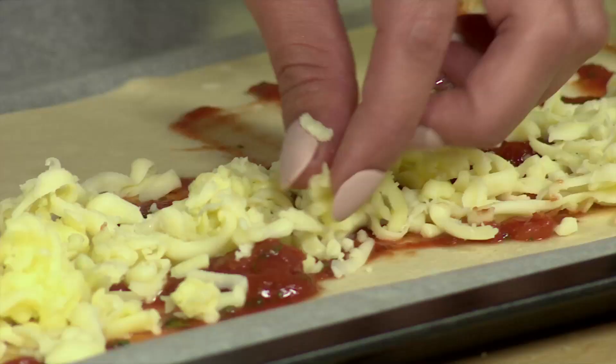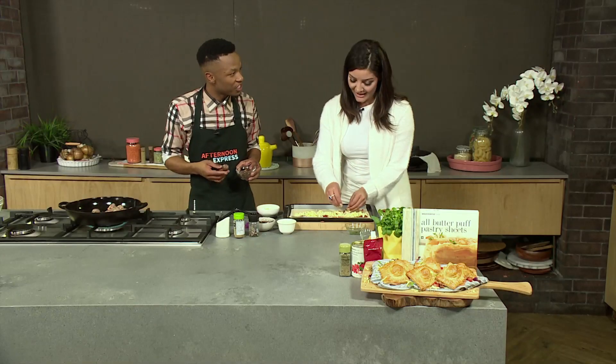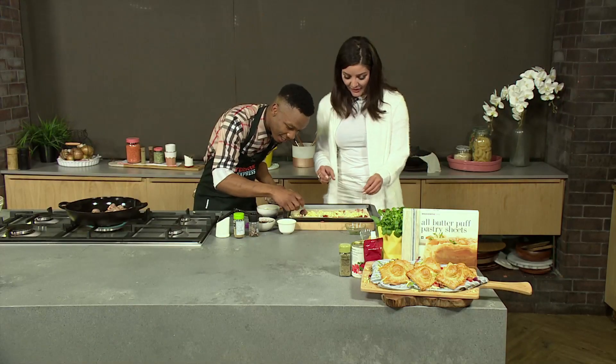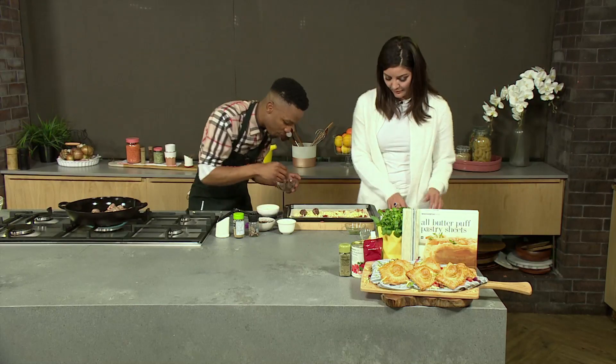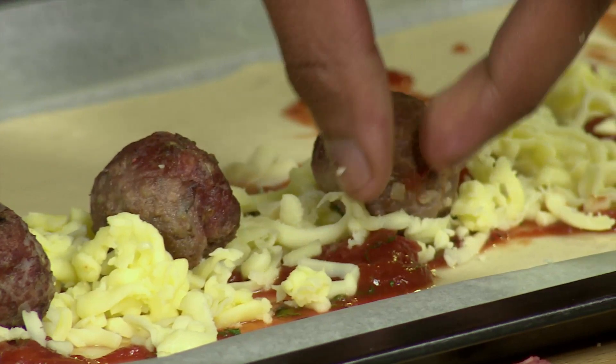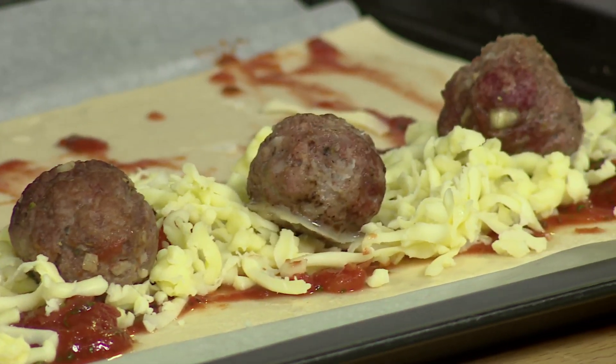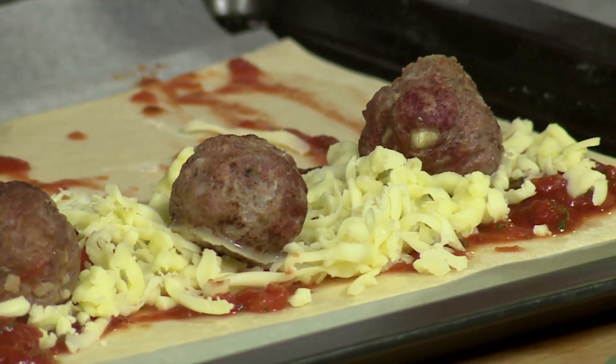I have thrown in extra cheese because I thought that one needed a bit of it. We love your cheese. Then how do we pop that in? You put your meatballs — you must make sure that there's space, like a finger in between. And then you just fold it over. Roll over. And then just press it softly.